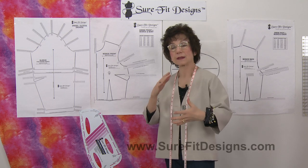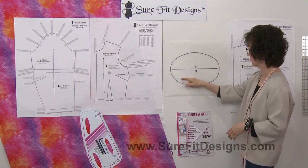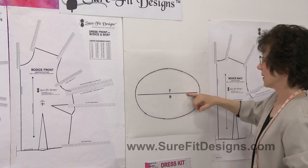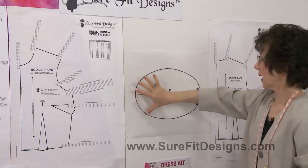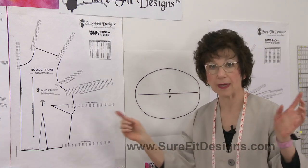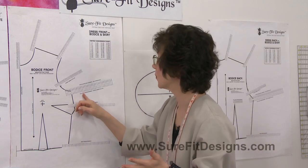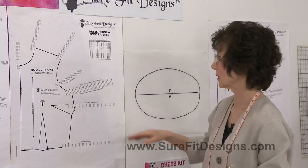Are you evenly distributed front and back? Let's take a look at this oval. Assume that your head is up here and you're looking down from your head this way. These would be your shoulders, so this is your front and this is your back. We're basically distributing the amount of fabric around that circumference. I'm working with a number of 40 inches, which is 101.6 centimeters, so we can work with the metric system as well for all of our international customers.